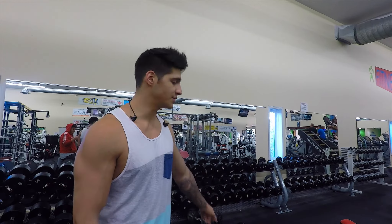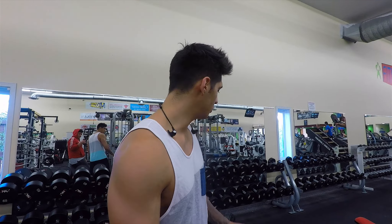What we're going to do is a triset. We're going to grab some dumbbells and do reverse grip extension — you'll see it on the bench here. We're going to follow that with some incline alternating dumbbell curls, followed with some close grip behind the head skull crushers. We're going to be doing two sets of 15.